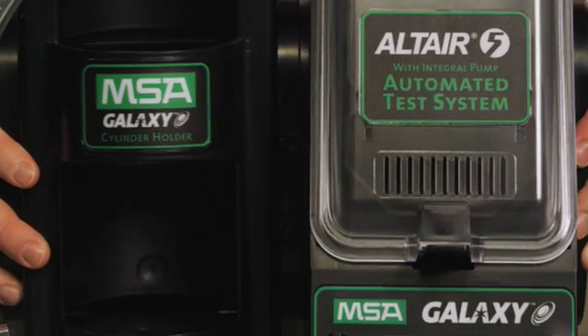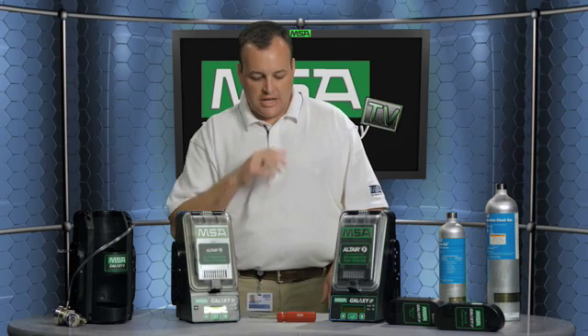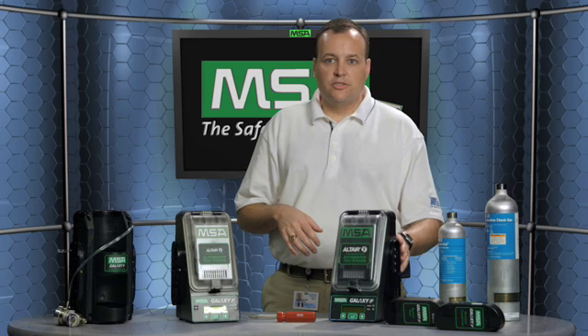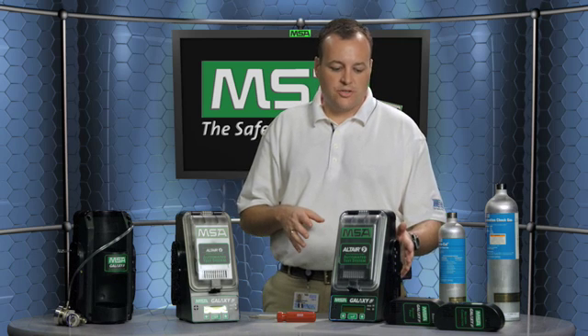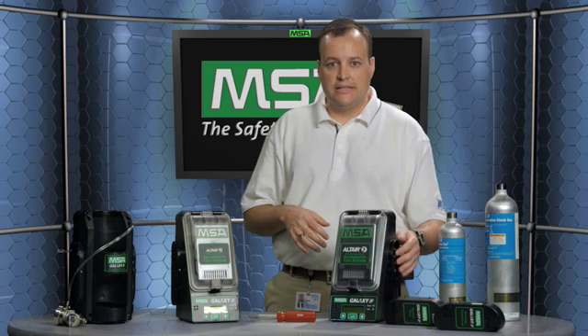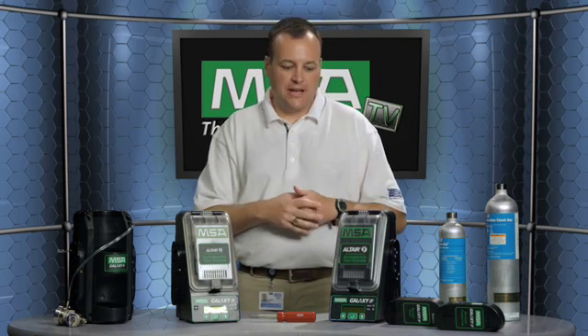Once you hook them together, you tighten a screw in the front and a screw in the back, and you're basically ready to go. Your last test stand — the one furthest to the right — is your master test stand. It's very important that you leave the white plugs in that test stand, because otherwise the gas will leak out of that side.